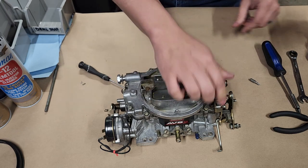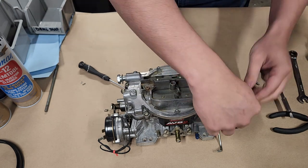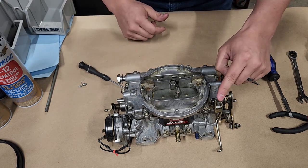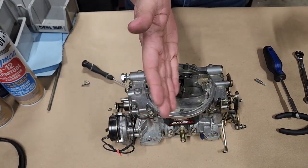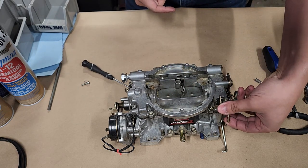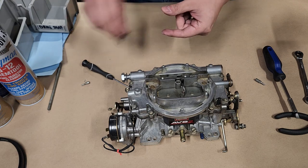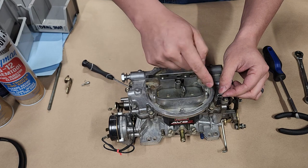Let's get our accelerator pump taken apart. For this Edelbrock accelerator pump, look for this little S or Z shape - it's got a bit of a bow to it. That bow should face the front of the car, so when you're using it, it looks more like an S. See how that looks right there - just like that, with the bow facing front looking like an S.